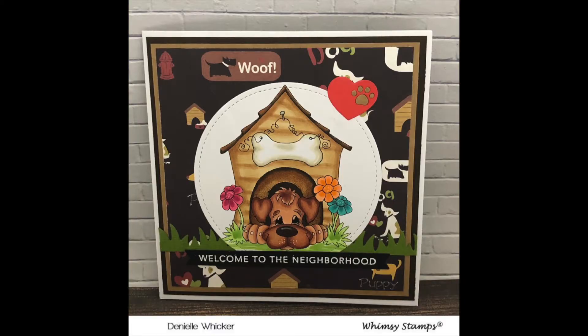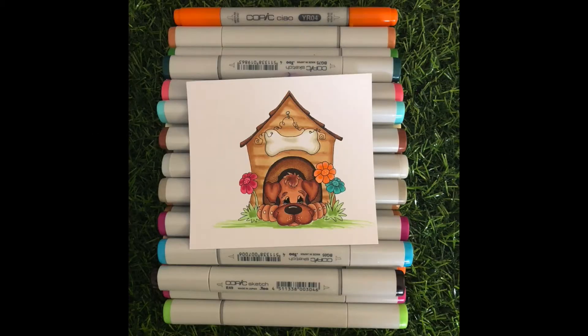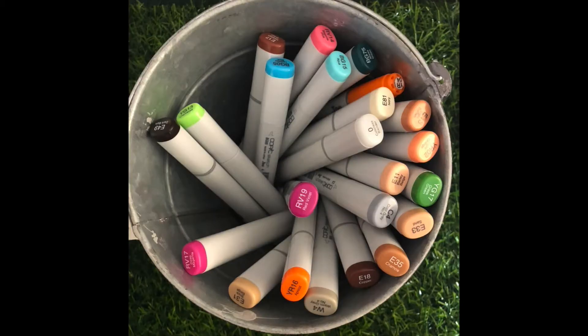Hi everybody, it's Denny here from Angel Handmade Papercraft. This is the second video that I have for you using the new stamp 'In the Doghouse' from Whimsy Stamps Digital Collection. I don't have the colouring for this one, we're just going to move straight to the card process.